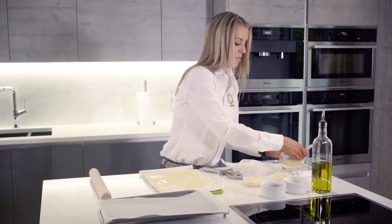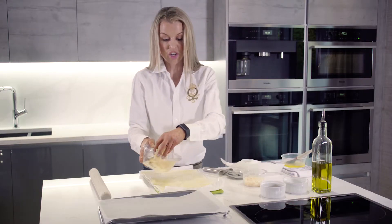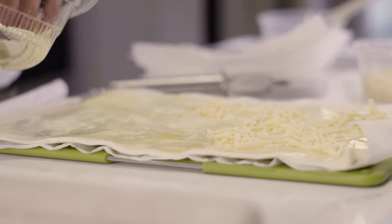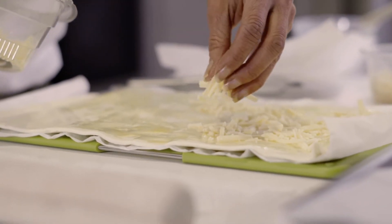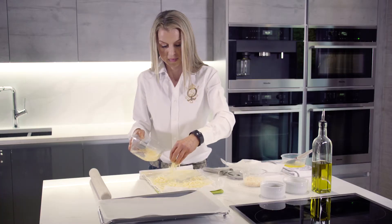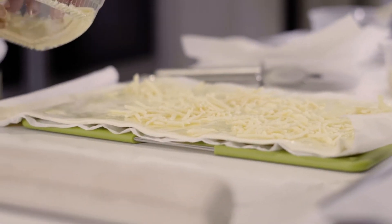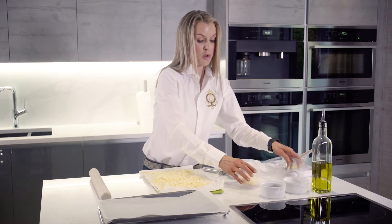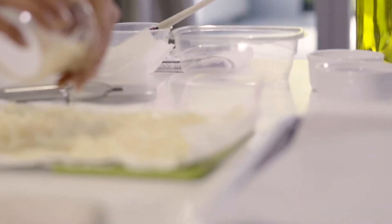Okay, so that's done. Then I'm going to sprinkle over some mature grated cheddar, and then some grated parmesan cheese. These really are cheesy.